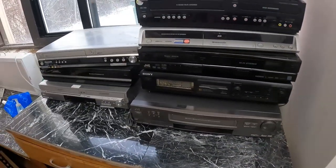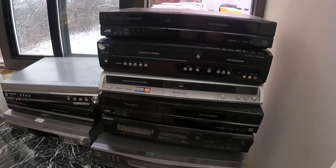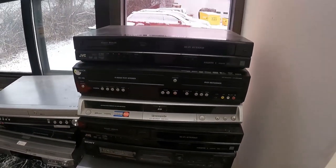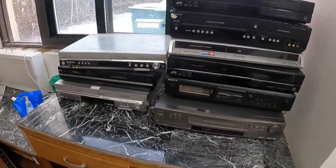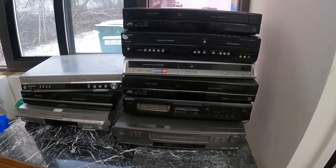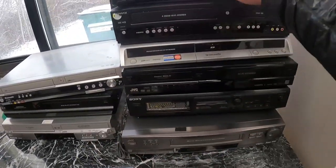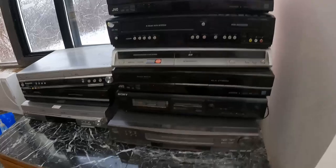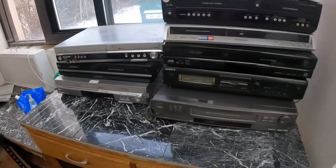These are all items that either got returned not working — possibly swapped out by scammy customers — or they broke in shipping. When I bought them they all worked; when I got them back from customers they didn't. I probably have 15 more to go through. If we get $50 each for nine of them, that's $450 minus eBay fees — looking at about $400 profit off junk I didn't pay more than $10 each for. That's a win.